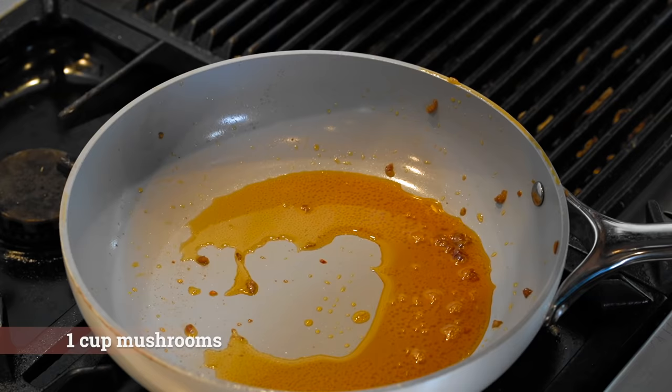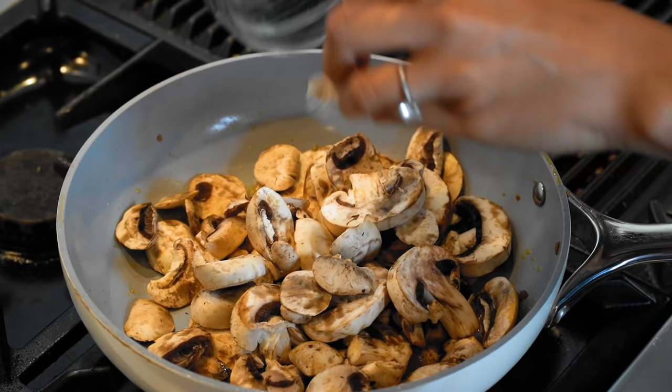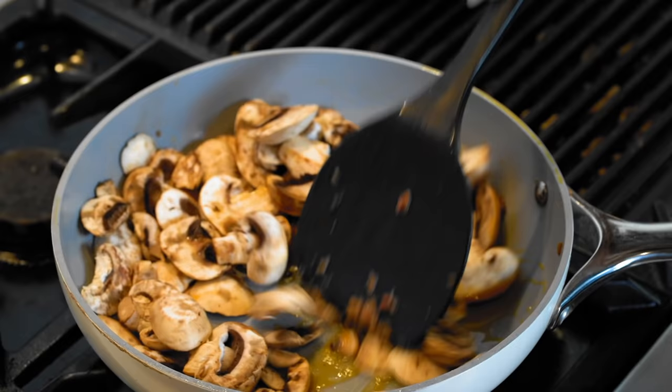We're gonna use the same oil from the sausage to sauté our mushrooms, because you already know that's gonna be full of flavor. We're just gonna give this a nice toss and I will show you once these are ready to be pulled off.